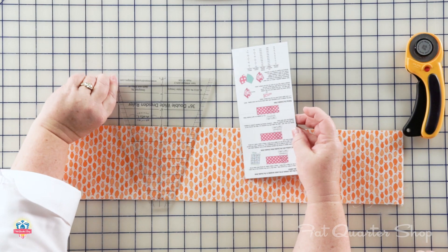We have a new double wide Dresden ruler. Your traditional Dresden ruler is an 18 degree, and ours is 36, so hence the double wide. What we like about the double wide is it's fatter — you can see more of your fabric. Also, now that you have a double wide instead of 20, you only need 10 wedges. The ruler comes with its instructions, it's all inclusive.